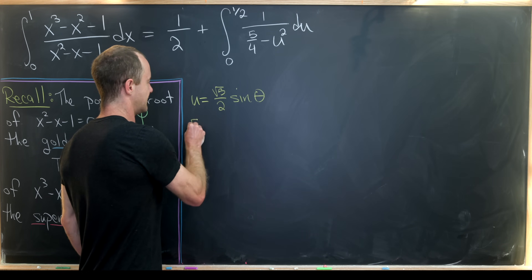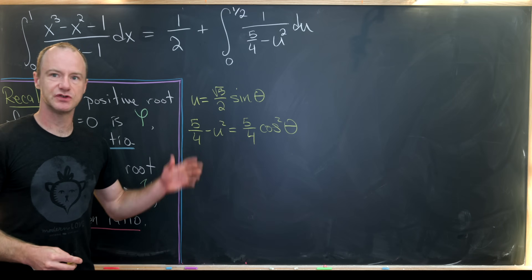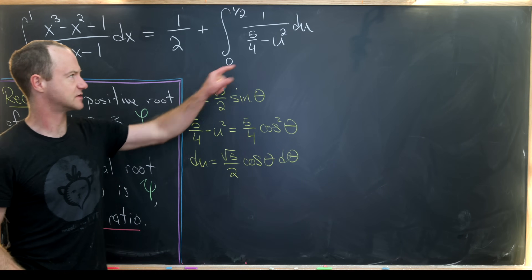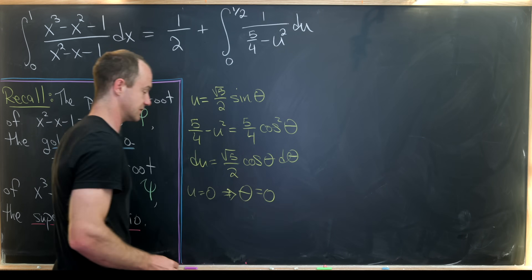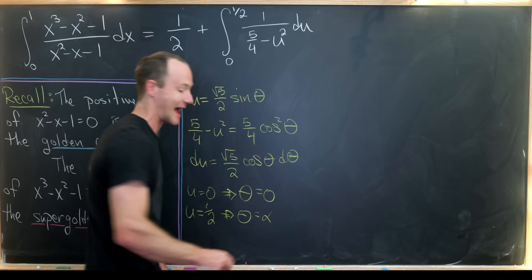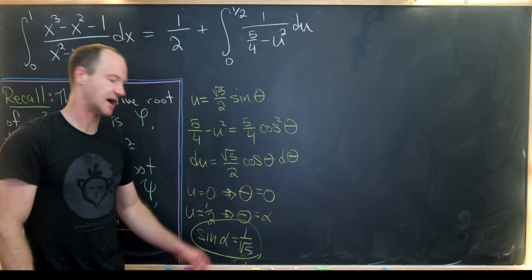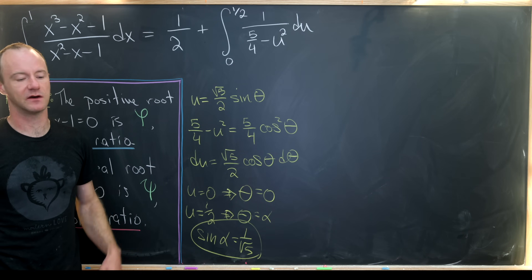Let's set u equal to the square root of five over two times sine of theta. That means five fourths minus u squared equals five fourths times cosine squared theta, using trig identities, and du equals the square root of five over two times cosine of theta dθ. When u equals zero, theta equals zero. When u equals one half, we take theta equal to alpha, where alpha is defined so that sine of alpha equals one over the square root of five — essentially alpha is the inverse sine of one over root five.